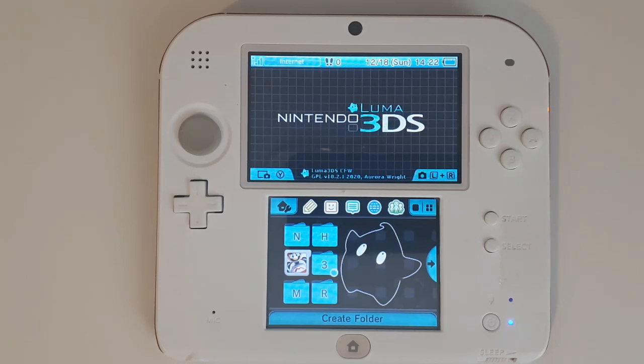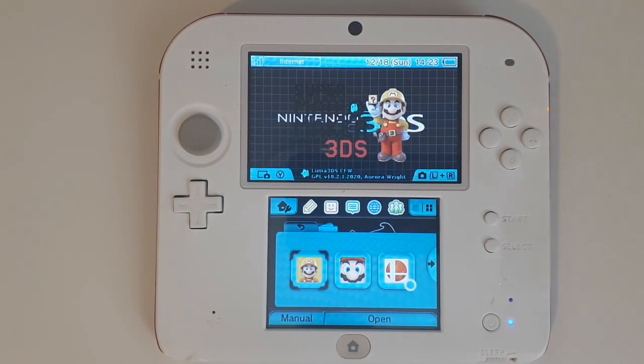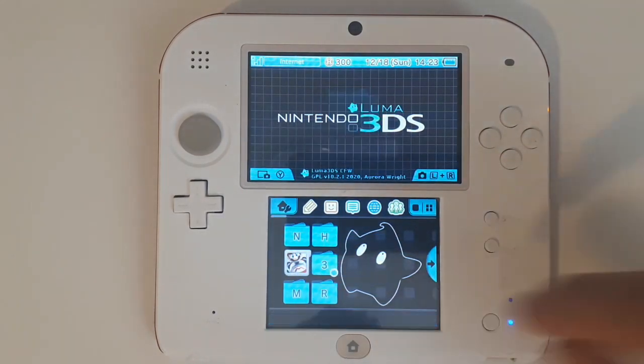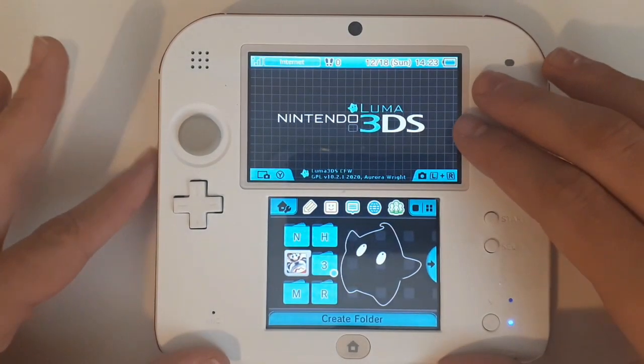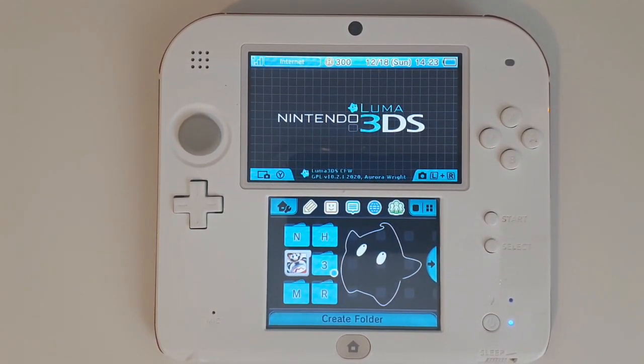While most 3DS users had a bunch of cartridges to play as many games as possible, it was obviously way easier to have the app installed onto your SD card. Which brings the question: can you install cartridge games to the SD card? Well, the answer is yes you can, but there are a few requirements you need.